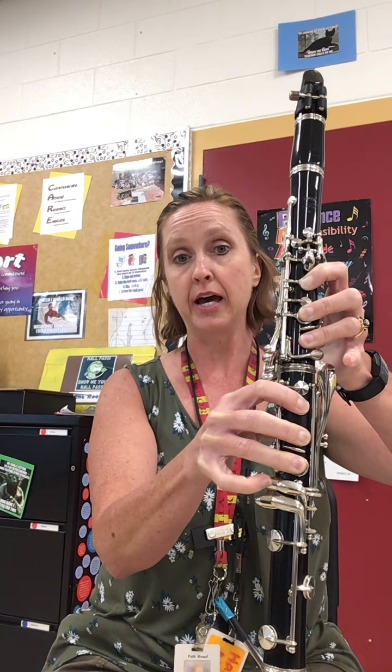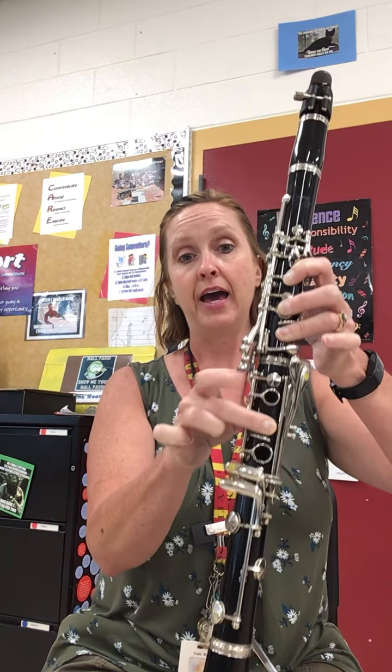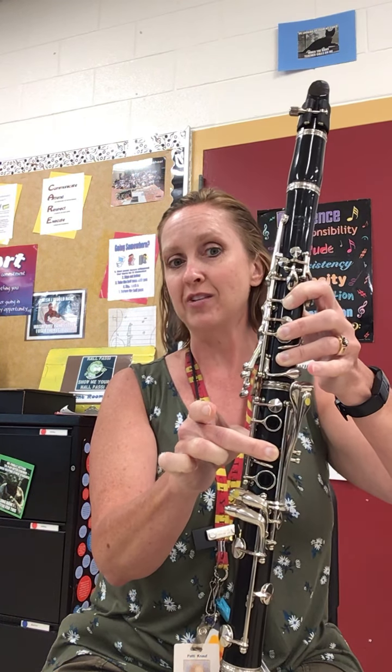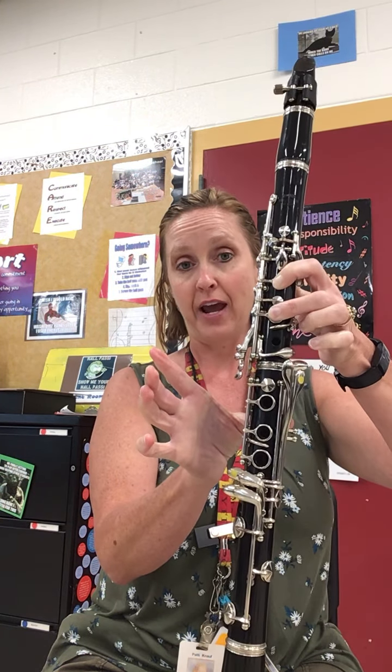It's the top outside right pinky on the bottom joint. Then D, E, F sharp. So this is kind of like starting it over again with the register key down. G sharp is like your low C sharp. And then this is your A.